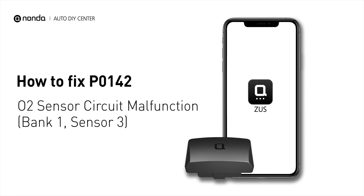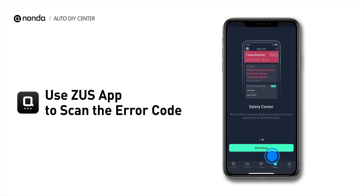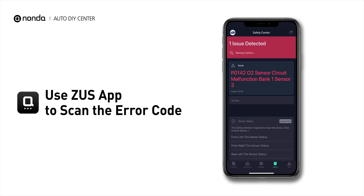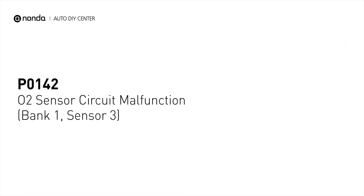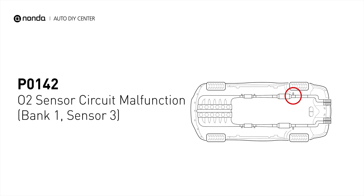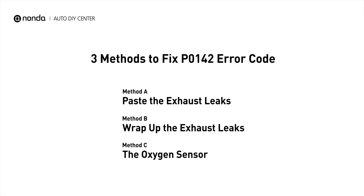If you are getting a P0142 error code, this video is going to show you three practical solutions to fix the error code at home. Use the Zeus app to scan your vehicle and see the error code P0142. It indicates the oxygen sensor bank 1 sensor 3 fails to meet the minimum and maximum voltage limits calibrated for the engine control module to see. Here are three simple DIY methods you can try to solve this problem.